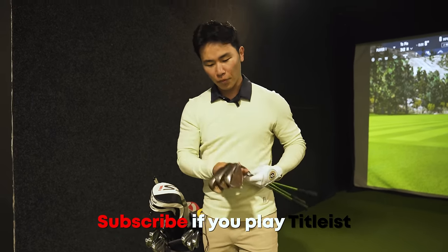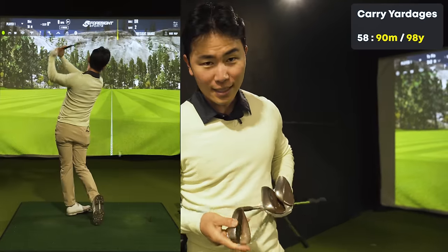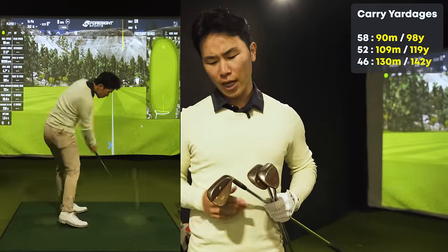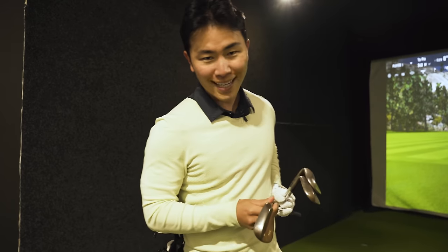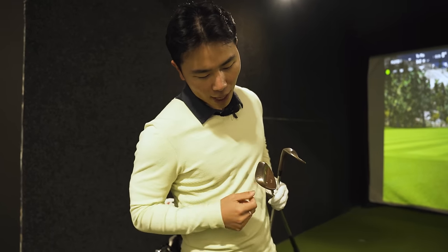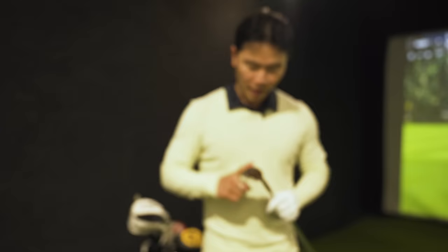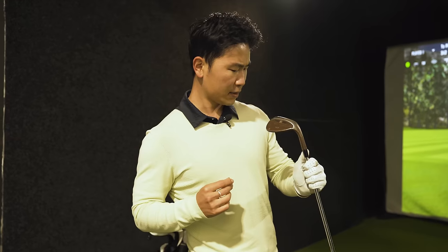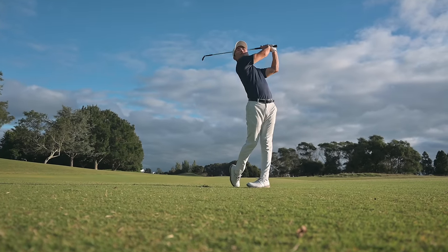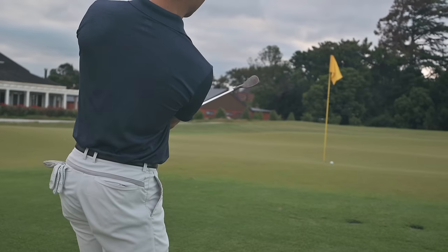Let's start with the wedges. I play three different wedges — they look really rusty and old but they are the SM8. I got these in Korea when I was playing the Korean PGA Tour. I run a 46 degree pitching wedge with 10 degrees of bounce, a 52 with 8 degrees of bounce, and they all have my initials 'Tai' on them so people know they're mine. Then I have my 58 degree, which is probably my favorite club — 4 degrees of bounce, really low bounce. A lot of people like more bounce on their wedges but I like it low because I can get really under it and get creative with it.